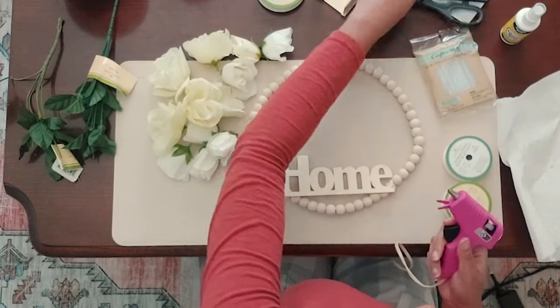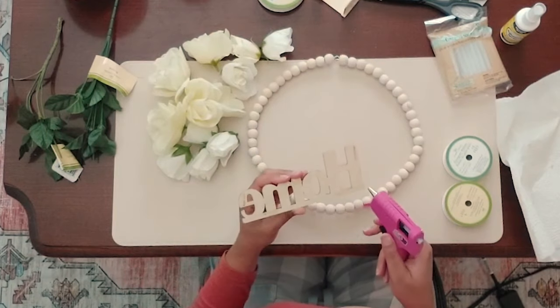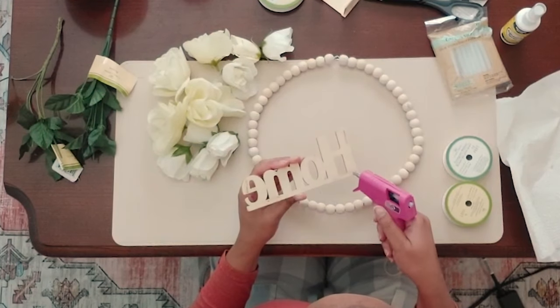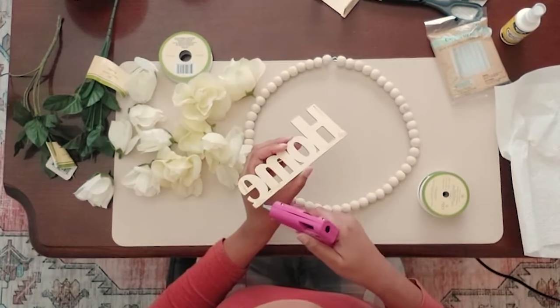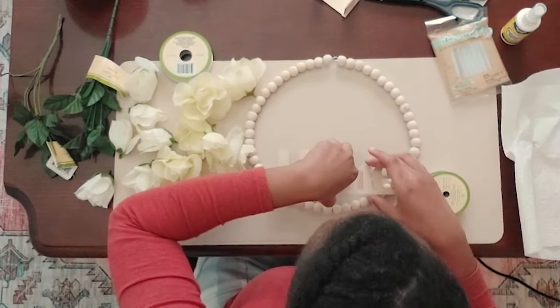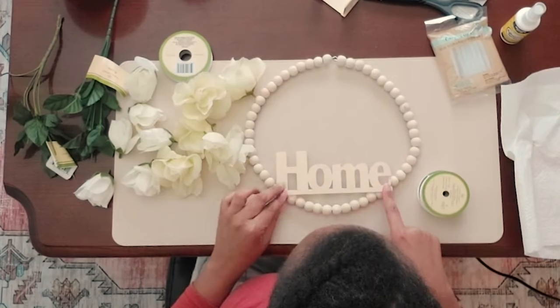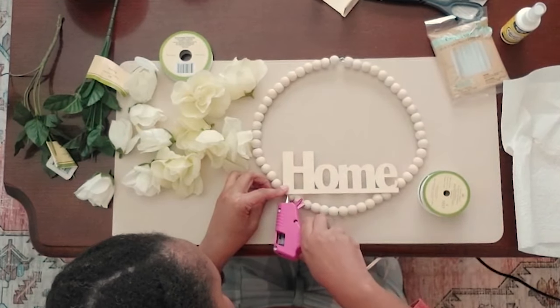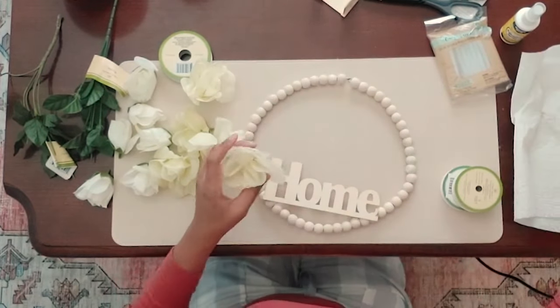I purchased two floral designs. One of these is kind of an off-white and the other one is more of a cream color. You'll see towards the end that I only used one of the designs for the floral arrangements because I just thought it would look better and it would help it to be a cohesive, simple look.